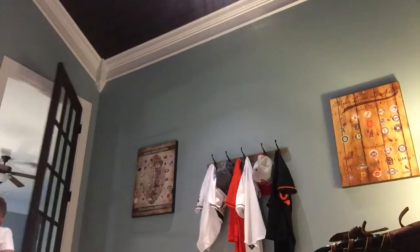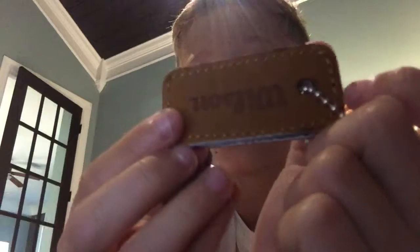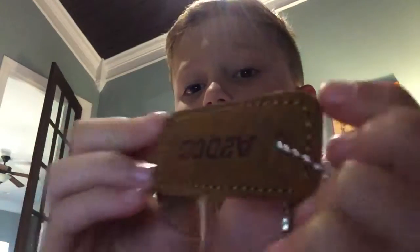I'm going to go grab it for you guys. Okay guys, here's the keychain. It comes with it. It says Wilson, and then it has a 2000. I kind of like the keychain.